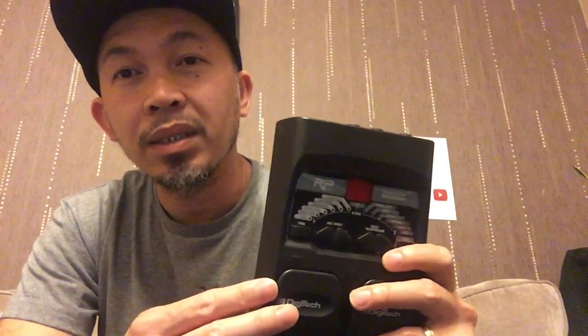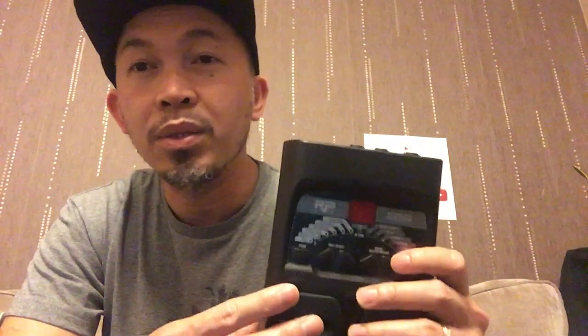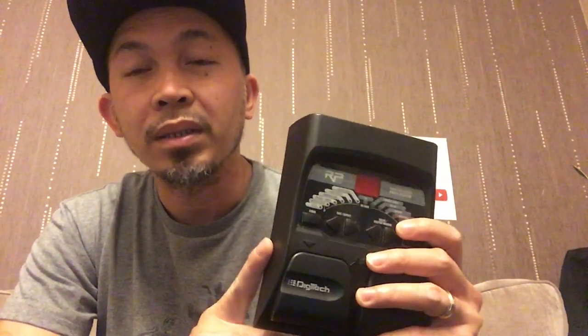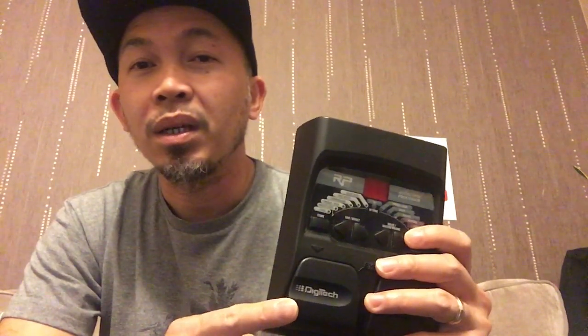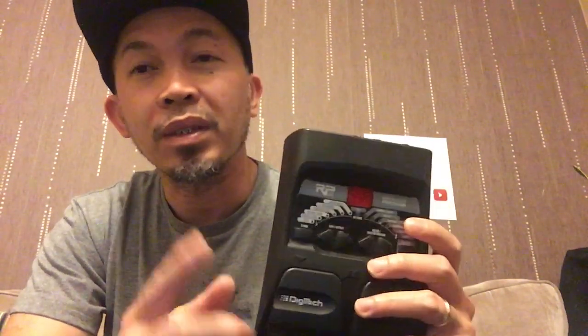I'm quite familiar with this pedal. I bought it secondhand because recently there have been messages and comments on my YouTube regarding this pedal, and because I'm answering questions out of memory — I used to use this pedal — I decided to look online.